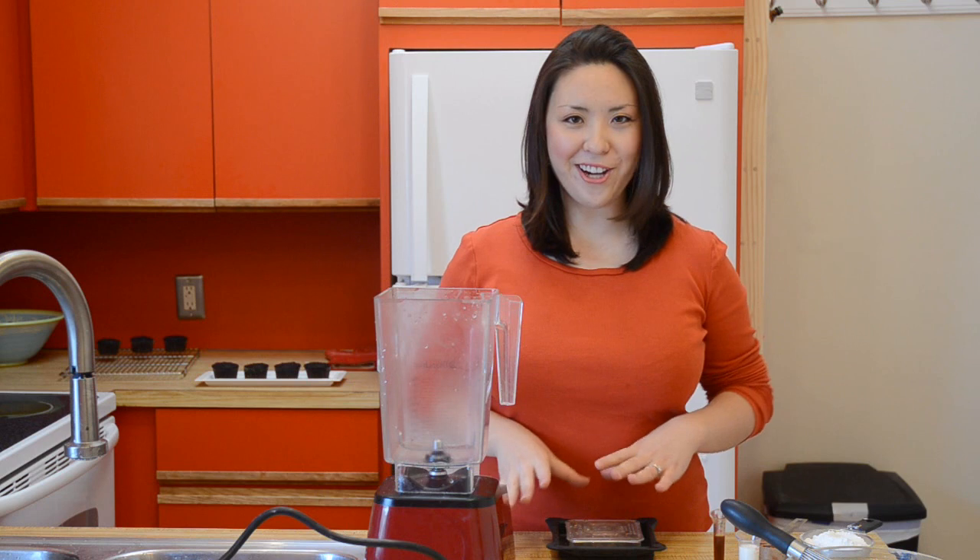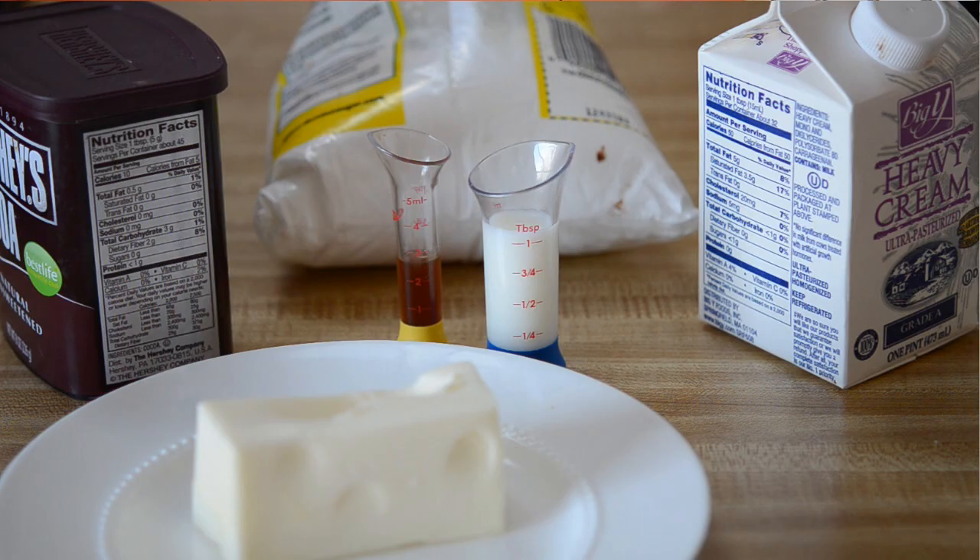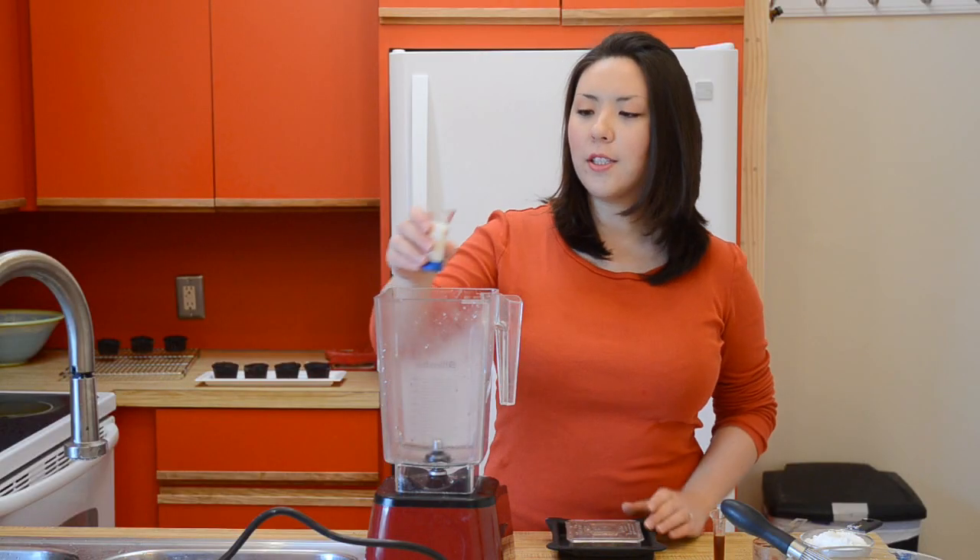The secret to this super airy chocolate frosting is a blender. Odds are you've probably never made chocolate frosting in a blender before, but the reason I like to do it in here is because it gets everything very evenly smooth and creamy and also whips tons of air into our frosting.